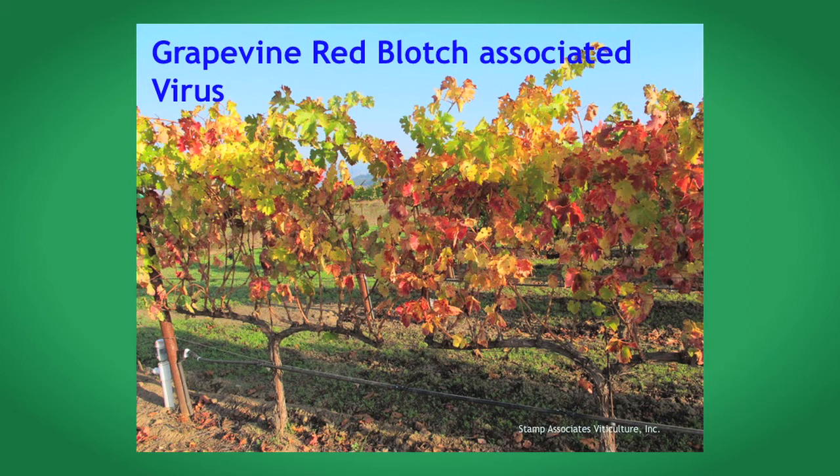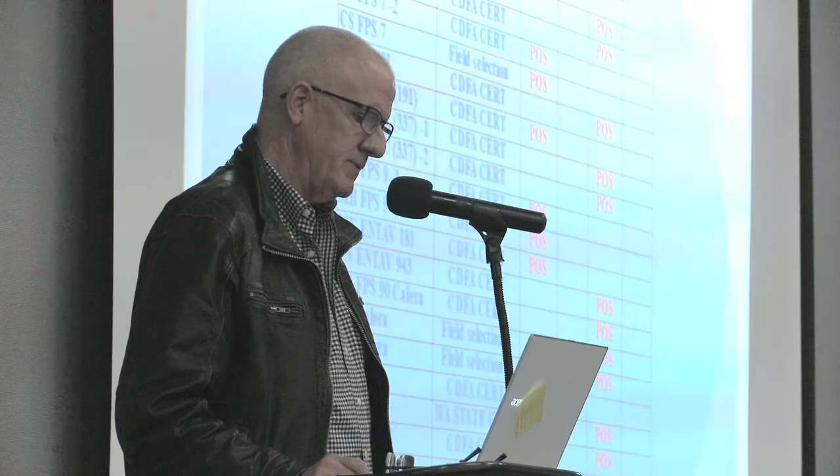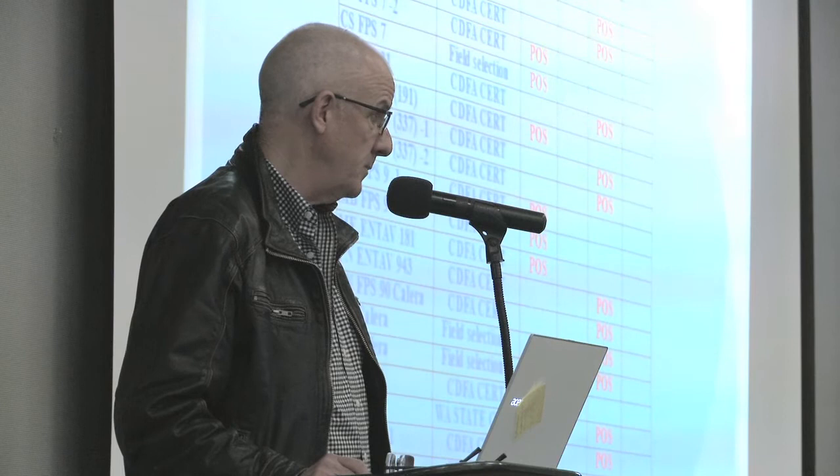Red blotch: in reality, red blotch and leaf roll three look very, very similar — it's very hard to distinguish them, especially when the disease has been present for a few years, as symptoms become essentially indistinguishable. This photograph shows a young infection where it does look more like red blotch. This table shows data from work done between November 2012, when the test for red blotch was first available, through to mid-2014. Most of these are CDFA-certified increase blocks, and you can see the high level of contamination with either red blotch or leaf roll three during that period.